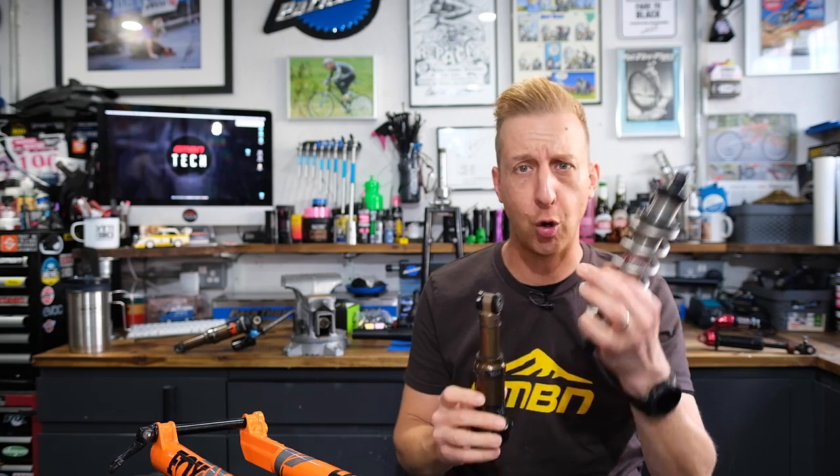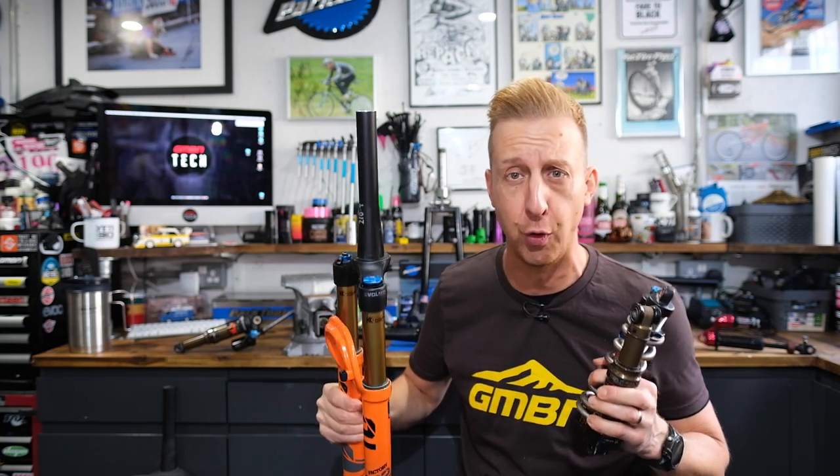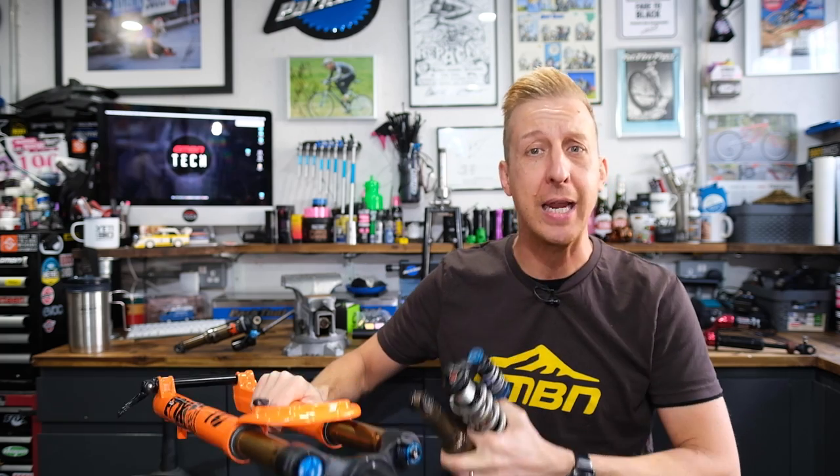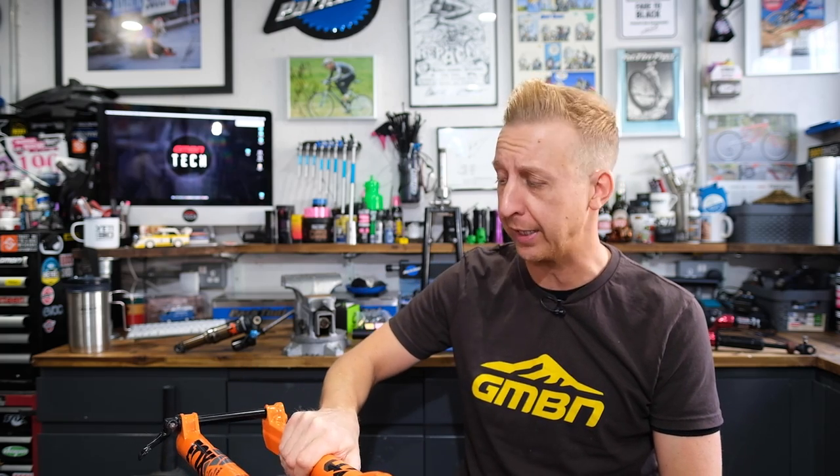Suspension on mountain bikes can be a little bit confusing at times. Do you know your offset from your anti-squat, or your garter spring from your idler wheel? Today we're going to deal with this. We're going to be looking at some air shocks, some coil shocks, some suspension forks, some suspension designs, some suspension terminology, and everything that can be a little bit confusing. By the end of this video, you're going to know everything you need to about suspension.